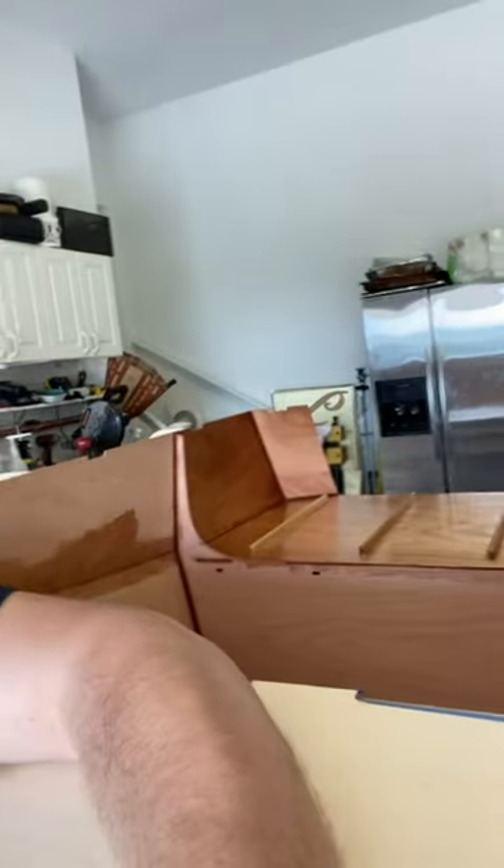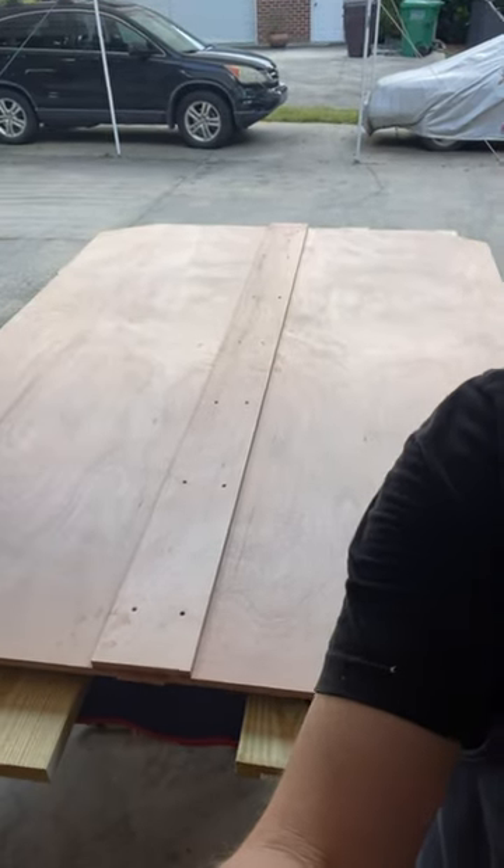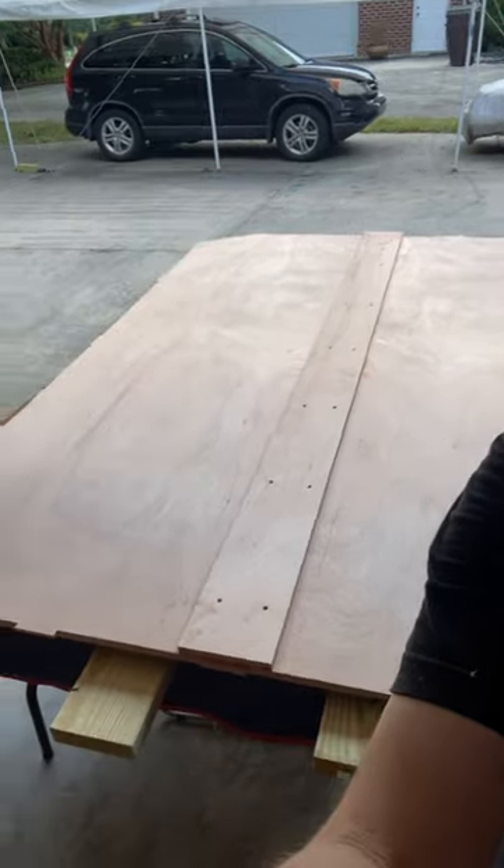But I couldn't stay away from the project, so I ended up doing a little bit today and put on the second coat of epoxy on the footwell area, and then I started on the base of the camper.